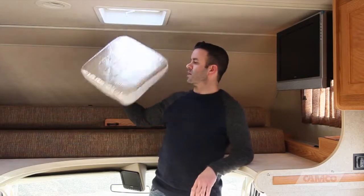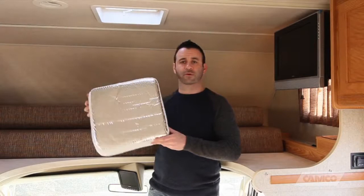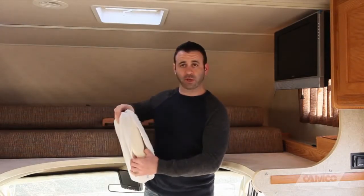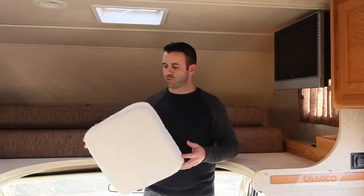It has a top reflective surface that blocks 100% of the sun's damaging rays. It's got 2 and 3 quarter inches of foam inside to block heat transfer, which means it keeps you cooler in the summer and warmer in the winter — which means it saves you energy.